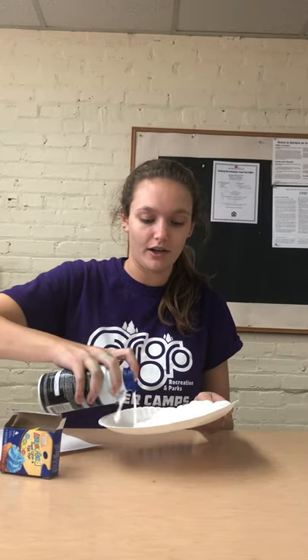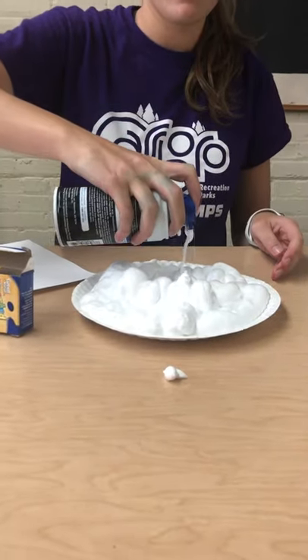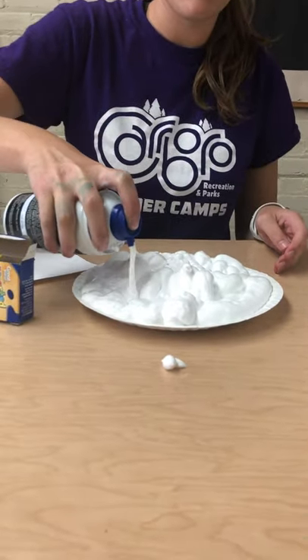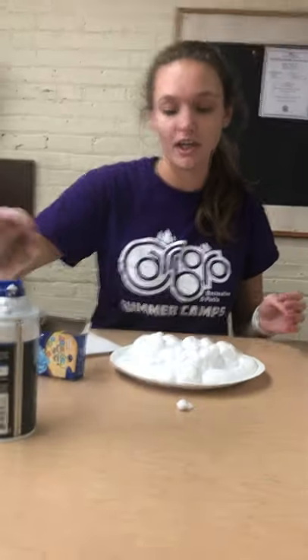So first you're going to fill your plate full of shaving cream. You will want to do this near a trash can as well.